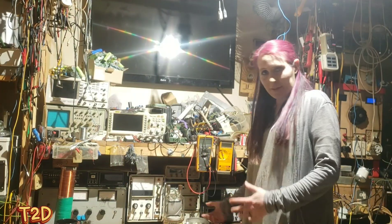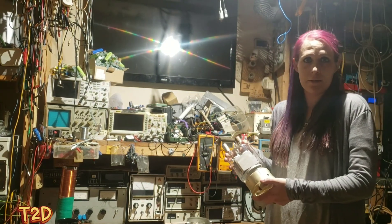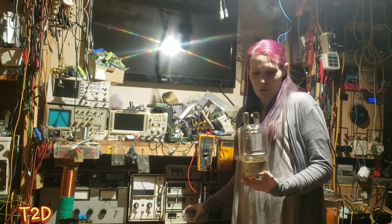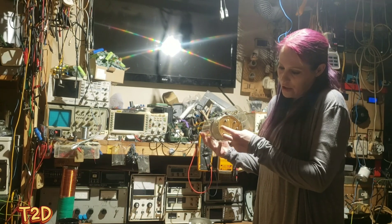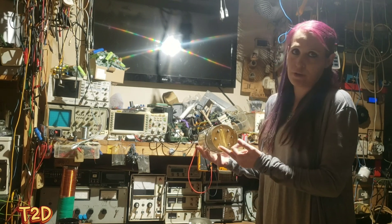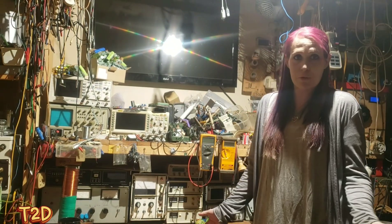Let's get this coil built. This is our GU821. Firstly we want to make some filament connections. I've got a socket, but if you don't, don't worry - if you hold the tube in this orientation, these are the filament connections which you can solder directly to by just heating the pre-existing solder and wiring straight to them. Firstly we need a transformer to drive our filament.